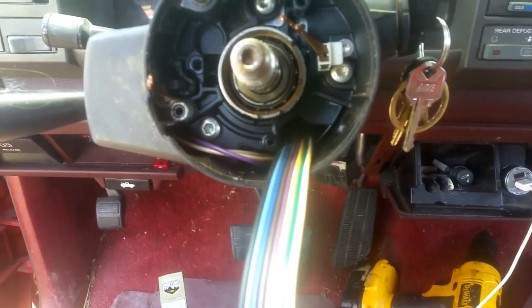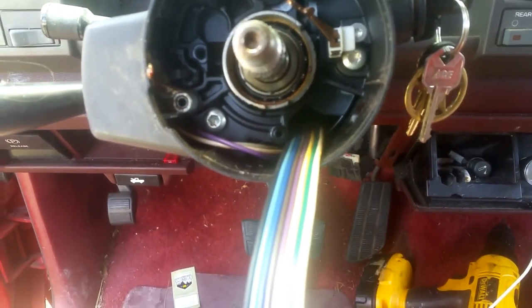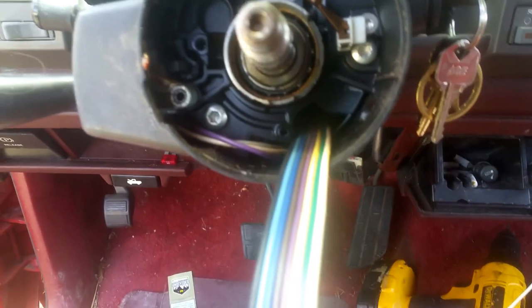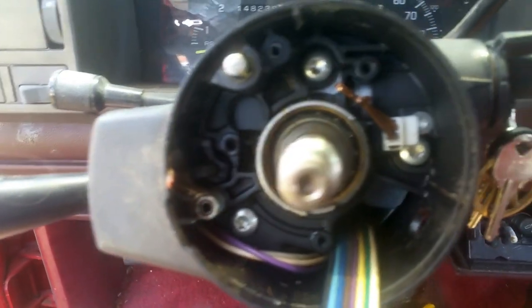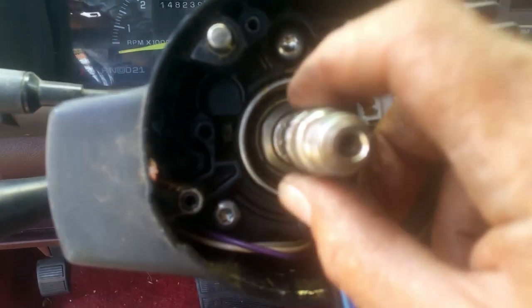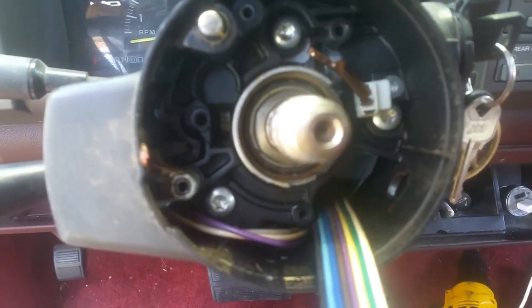Once you do that, you just slide your new one down in there. The hardest part is fishing that wire through there and getting that little clip off of there, but it can be done. Alright, thanks for watching.